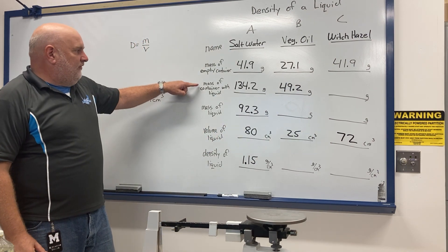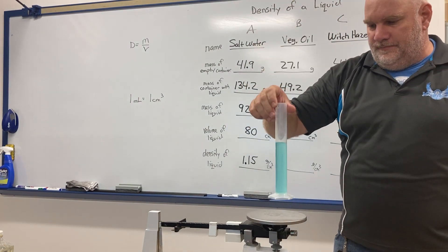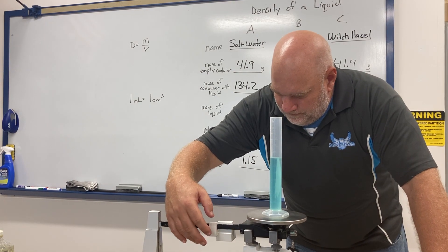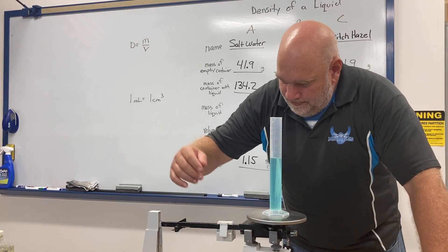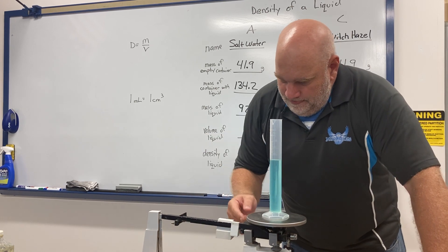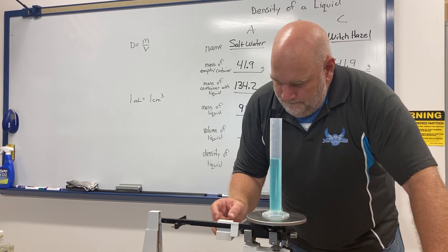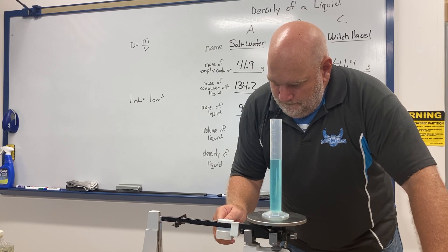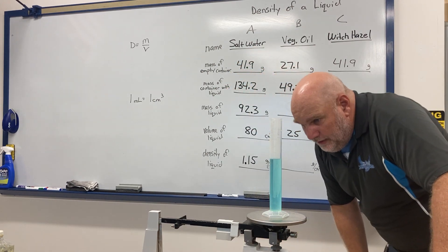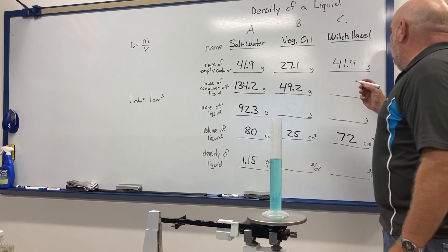Now I need to find the mass of the container with the liquid. I have the graduated cylinder with the witch hazel in it and I put it on the triple beam balance. I read 105.2 grams.